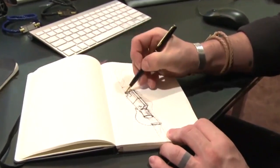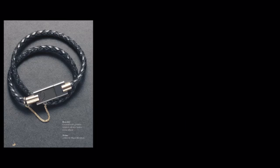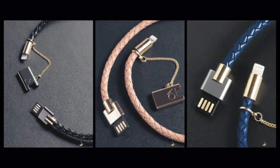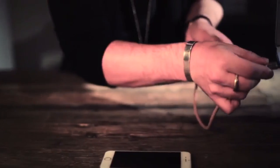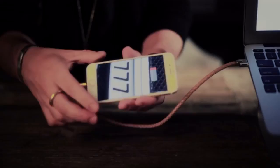I came up with the Bolt bracelet at the beginning of the year because I was always looking for an iPhone cable and I also wanted something as well-crafted as my other accessories. We made Bolt with an Apple-certified manufacturer and we tested the products over 10 countries, 4 continents, and among 50 devices from iPod, iPhone, and iPads, and it has been working amazing.